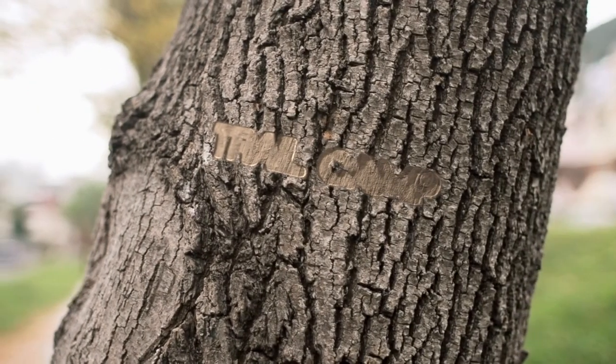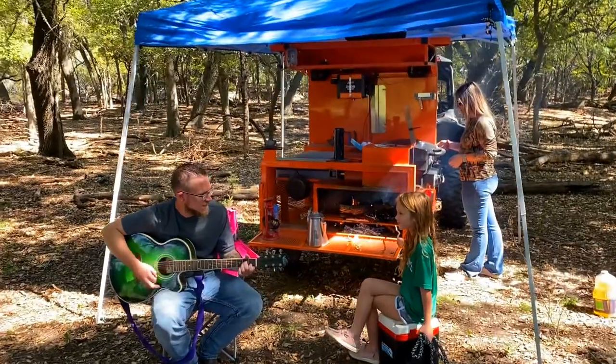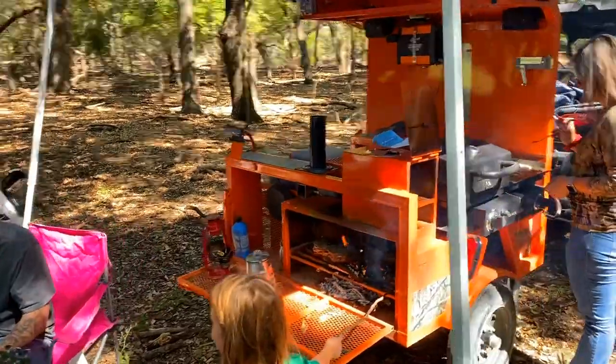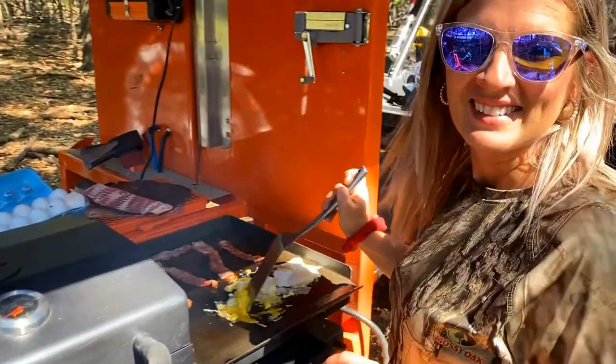Let's talk about some of the other practical features this trailer has. This right here is a predator deterrent system — it's supposed to flash and keep coyotes, wolves, and other predators out of your camp. The manufacturer's website says it also works on bears. But from somebody who has spent some time in the mountains, I can tell you — if you fry bacon, you're going to find bears.